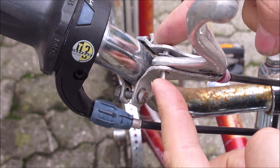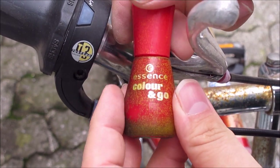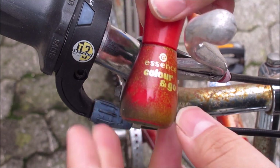There it is. After we screw the nuts on, we put a bit of nail polish on the threads to lock them in. You can use a professional thread locker, but this works fine.